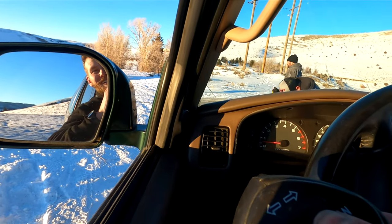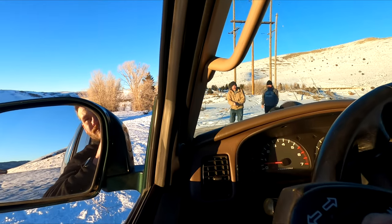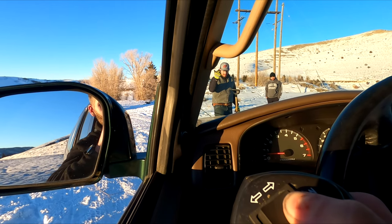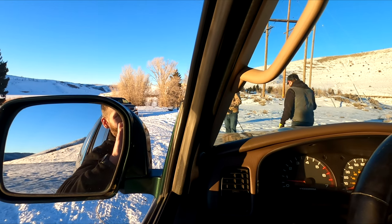We ran it out plenty far. If you're wondering why we hooked the recovery strap to the winch cable - that's a good question. It was just chaos, everybody running around doing stuff, and originally we were going to try to pull him out instead of winching. But then we ended up just hooking them together and I don't know, it worked.